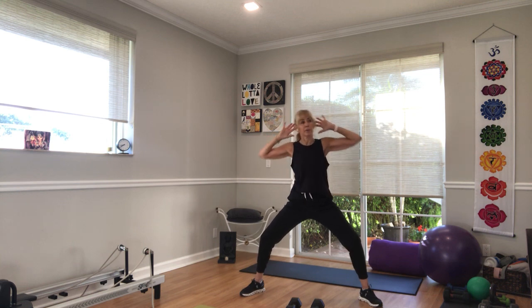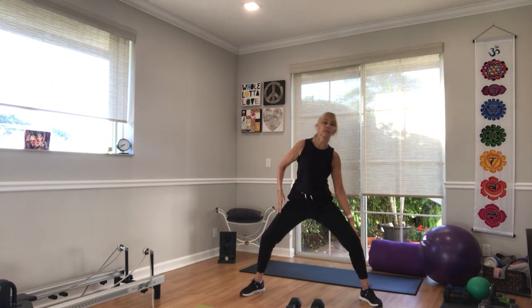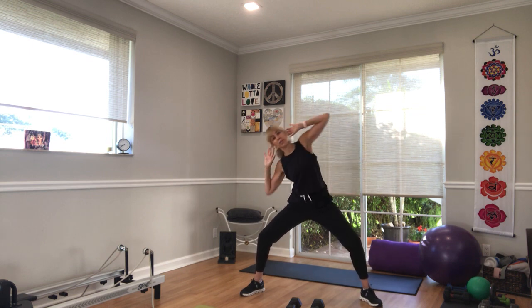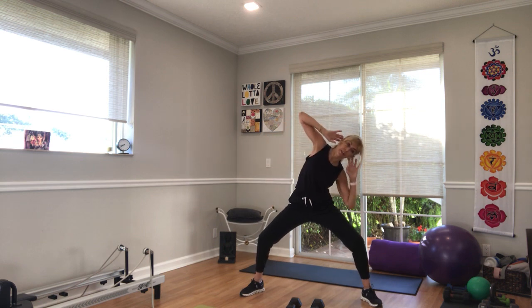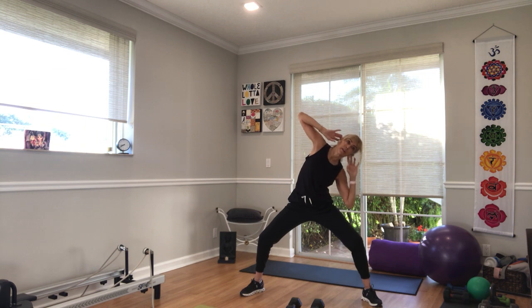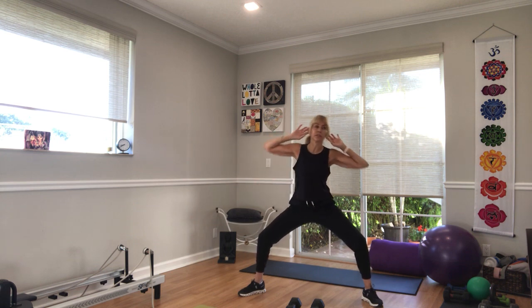If you want to change this up, you can bring your hands overhead, you can interlace them, or have your hands sliding down the sides. Whichever it is, try to get the elbow behind the thigh. Get your sitting bones as low as you can — you're sitting in a squat the whole time. Side to side. You've got 20 seconds remaining.